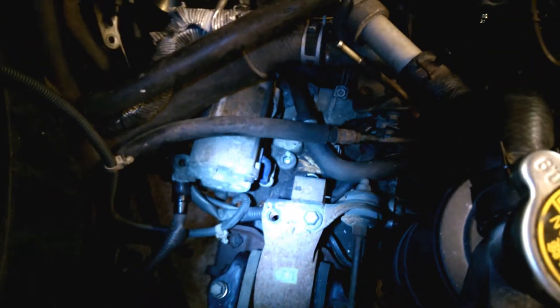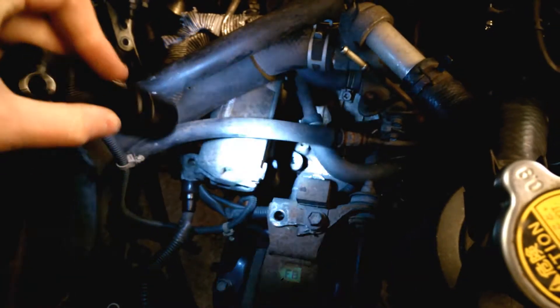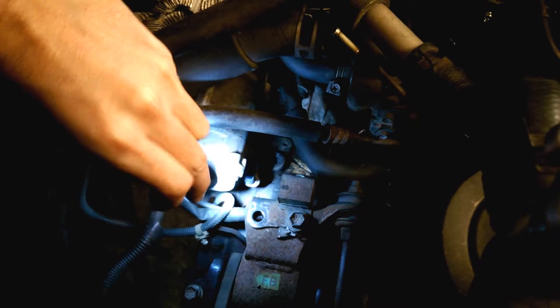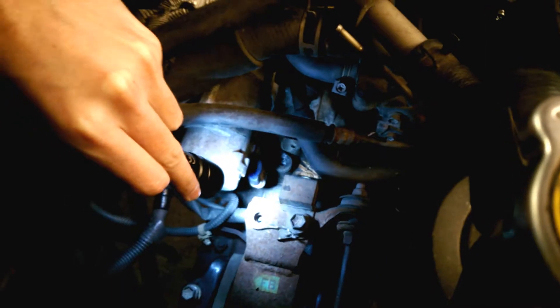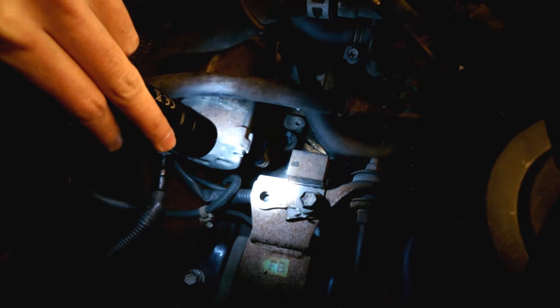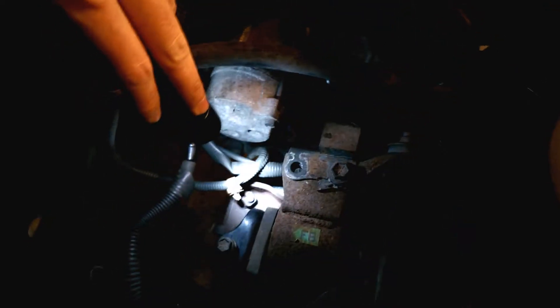There's also an engine stabiliser bar that goes between this bolt, which is missing, and one in there - so it connects there and there, and that's missing. Which is interesting. I don't know how much that would affect things, because I can't quite tell why you would have an additional stabiliser bar there. The engine mount already bolts to the engine, but anyway I need to get one of them.